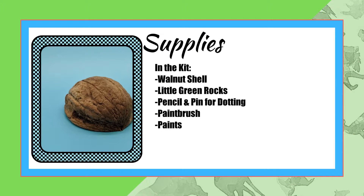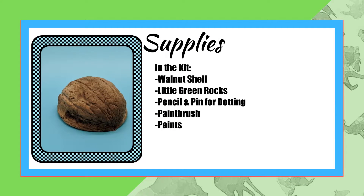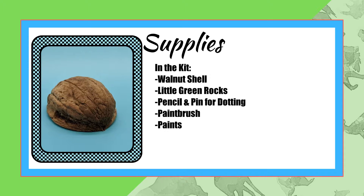In the kit for your craft, you'll find a walnut shell, little green rocks, a pencil and pin for dotting, a paintbrush, and some paints.